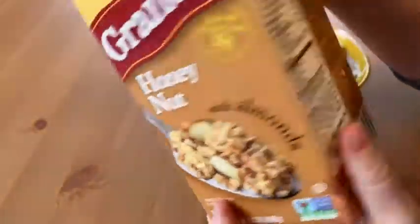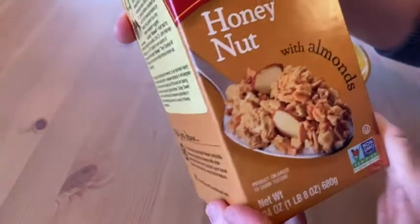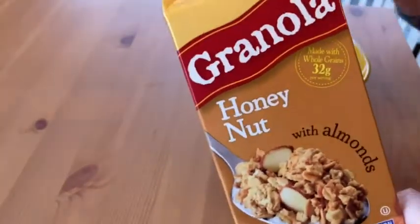I like it. It's granola — it's got lots of fiber, lots of fat, lots of protein, it's very filling, and this one has almonds. I hope this video has been helpful. Good luck.